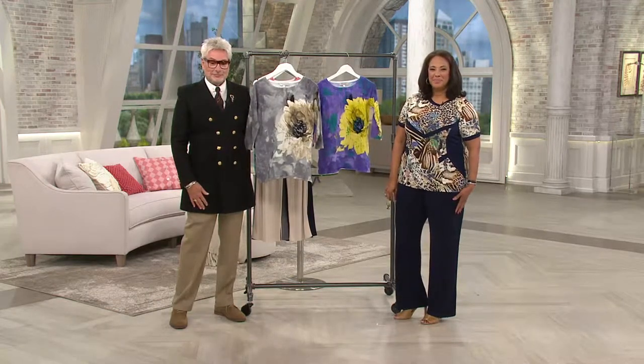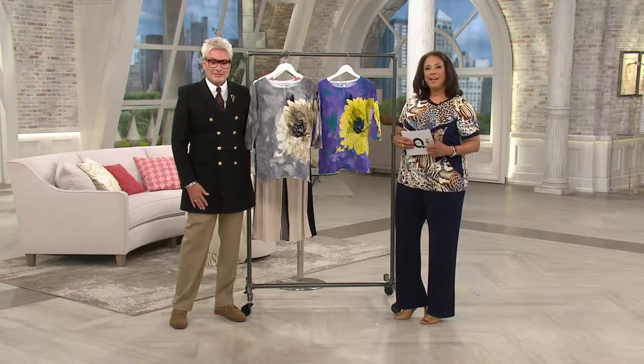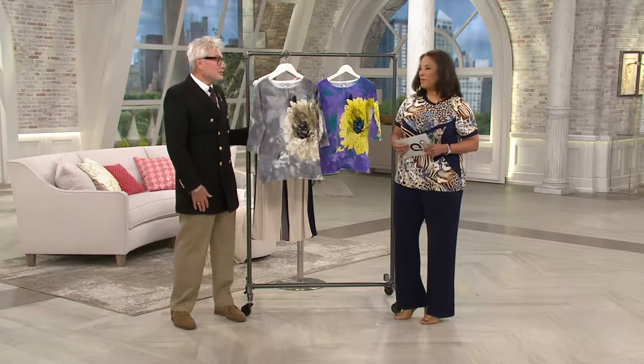Jean says she's always attracted to gray tones but went out of the box and ordered the deep ocean — and it's already sold out, so she may have gotten the last one.